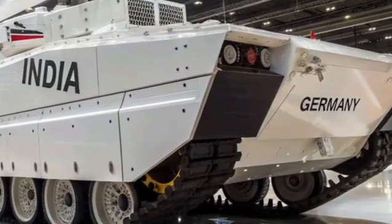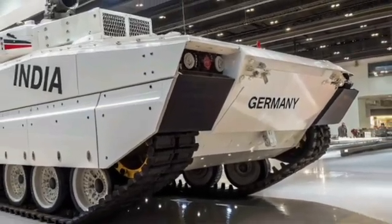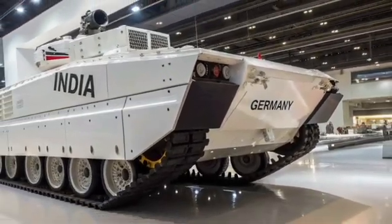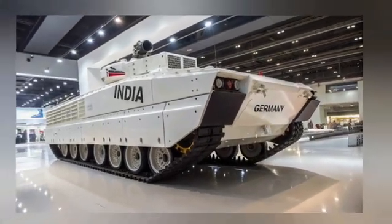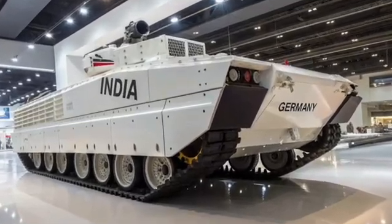The T-90 Bhishma Mk3 is powered by a V-12 diesel engine developing 1,130 horsepower, allowing it to reach a maximum speed of 60 km/h and a range of 550 km.